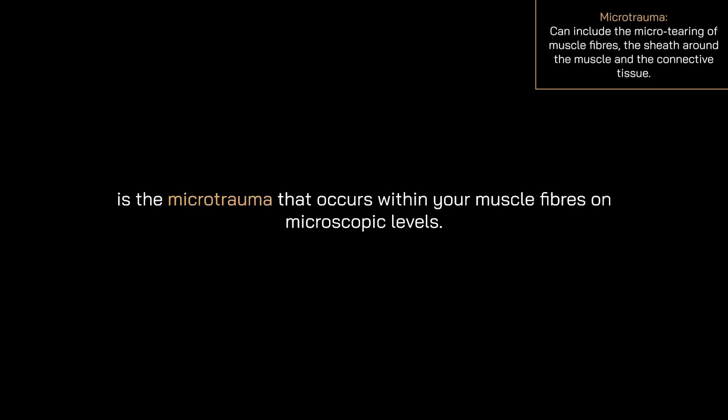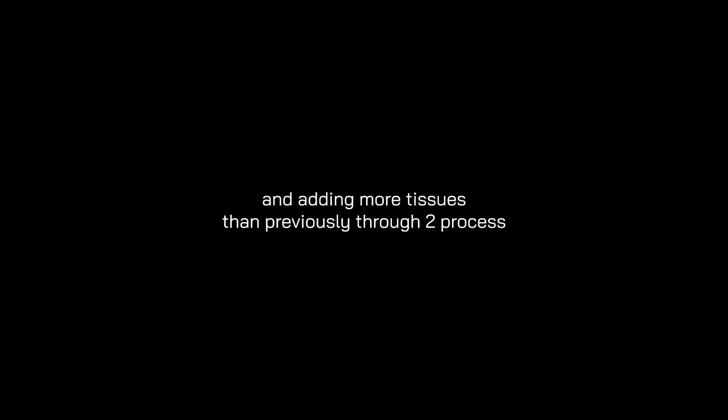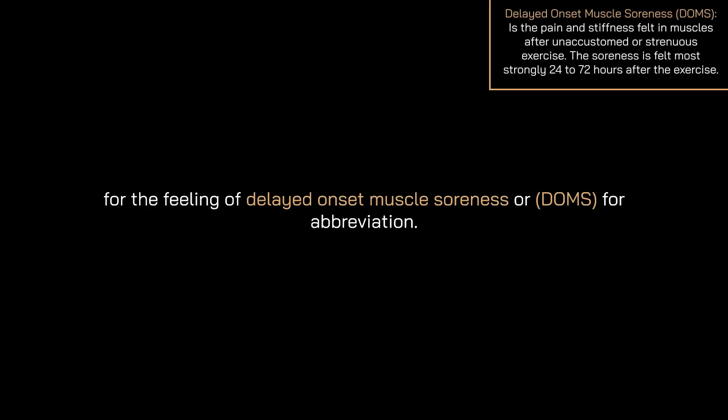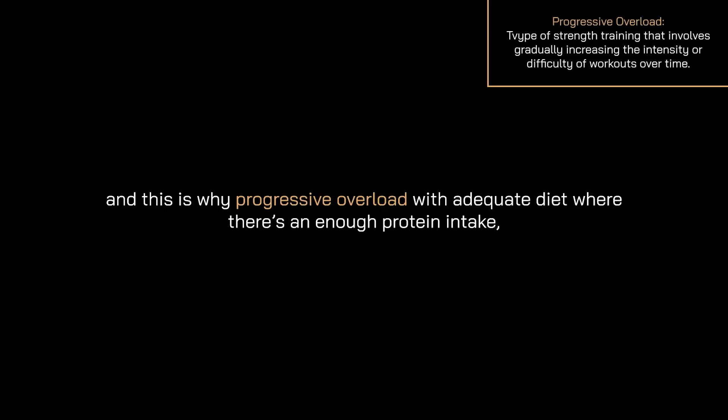Now it's time to refute an incorrect myth about training at home. Myth: Training with your own bodyweight cannot build muscle mass. This is extremely false. What makes you gain muscle mass is the microtrauma that occurs within your muscle fibers at a microscopic level. When microtrauma occurs from any form of resistance, the body responds by overcompensating — replacing damaged tissue and adding more tissue than previously, through two processes known as hypertrophy and hyperplasia. Microtrauma to these fibers is also considered a possible cause of delayed onset muscle soreness, or DOMS. Progressive overload with adequate diet and sufficient protein intake is essential for constant improvement as the body becomes more resistant to stress.